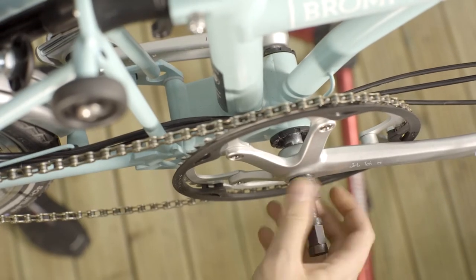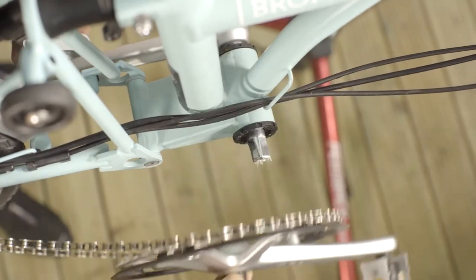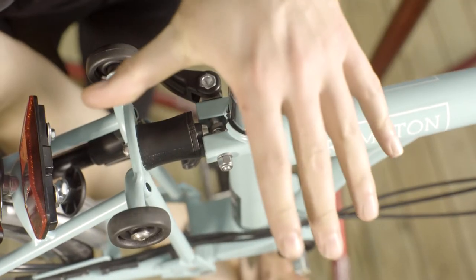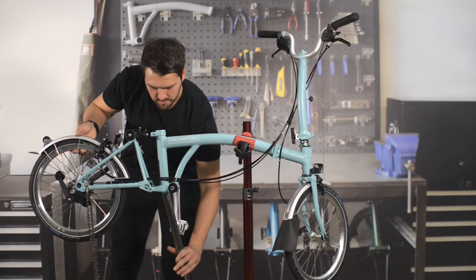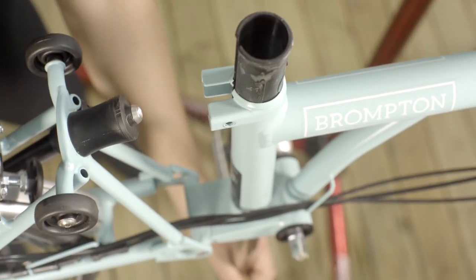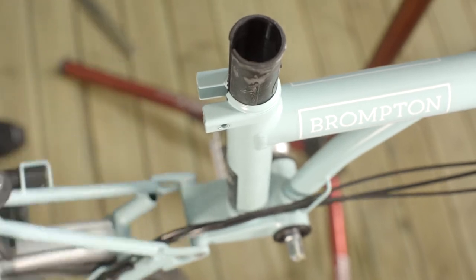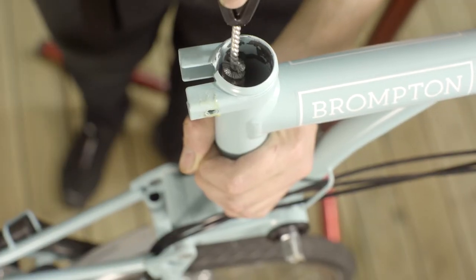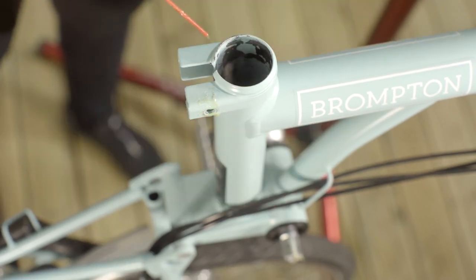Make sure the drive side cranks are removed. Remove the seat post. Remove the seat sleeve by inverting an old seat post and use the flared end to hammer out the sleeve. Make sure that the whole sleeve has been removed and the seat tube is clean and free of debris using an aerosol degreaser.